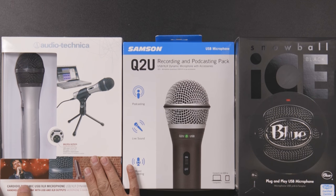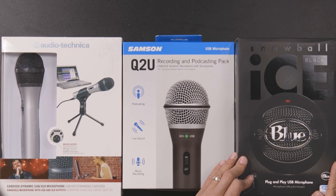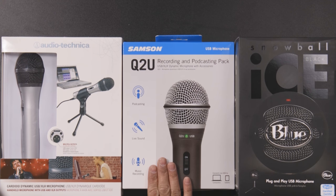The three microphones we're going to look at and listen to are the Audio-Technica ATR2100, the Samson Q2U, and the Snowball from Blue. These are all USB microphones. The Samson and the Audio-Technica also have an XLR plug-in, but we're just going to test the USB functionality, because the purpose here is to find a great sounding microphone that's easy to use at a cheap price.